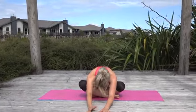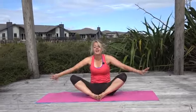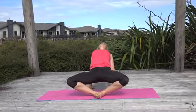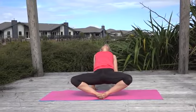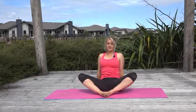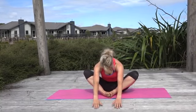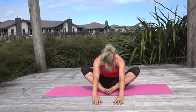Bring yourself up, bring the soles of the feet together, hands come behind you and lift the hips up. Take a seat — feet can either stay like this — come forward again and just try and melt yourself forward, letting the hips drop.